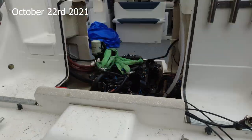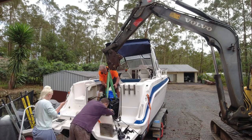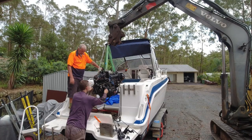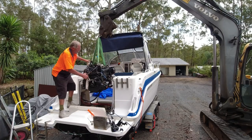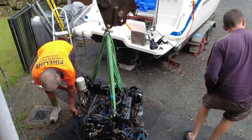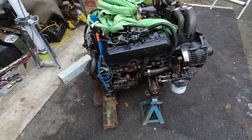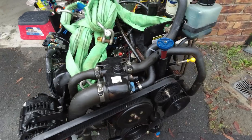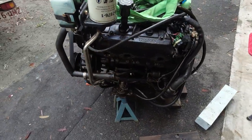Now that we had a seized inboard, there was a lot to consider. To properly diagnose what was wrong with it, the motor was going to have to come out of the hull regardless. The debate between us and our friends was: A) fix the motor we've already got, B) put a V8 in it, or C) put an outboard on it. None of these options were super straightforward, but I put my foot down — I really wanted an outboard. We knew it was technically going to be a lot more work, but it's what we really wanted in the end.